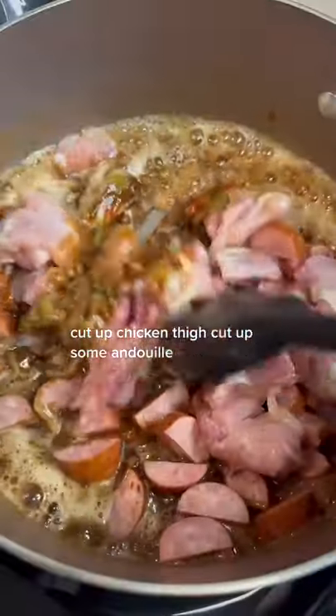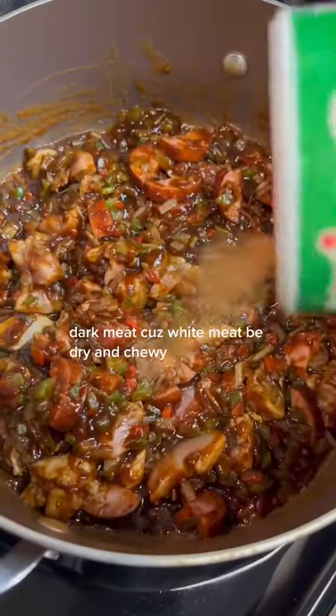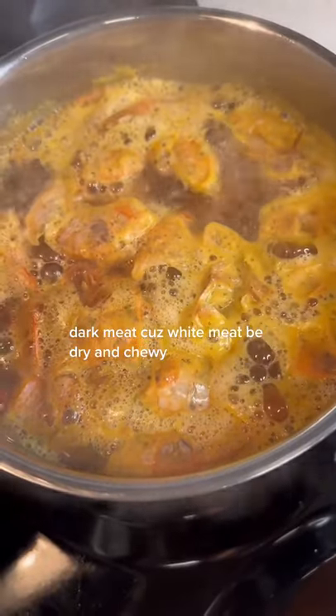Cut up chicken thigh, cut up some andouille. Dark meat, cause white meat be dry and chewy.